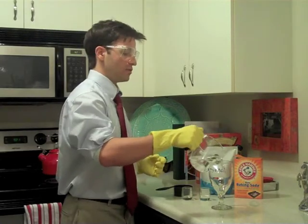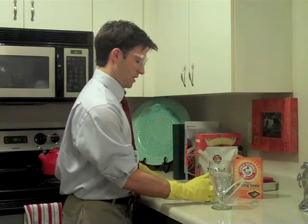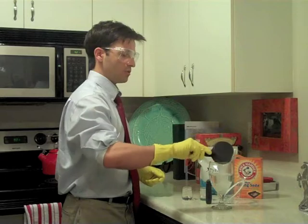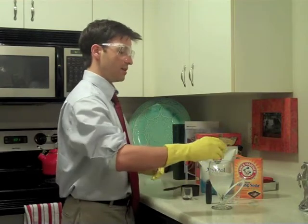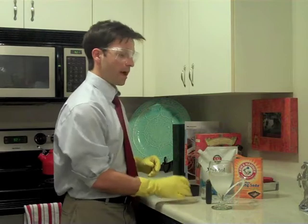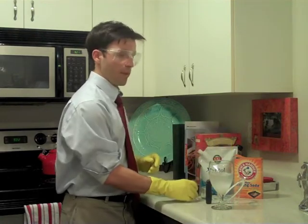Take eight ounces of tap water, then you want five teaspoons of xylitol per eight ounces of water — that's going to make a 10% xylitol solution. Then add a teaspoon of baking soda and about 20 drops of your peppermint oil.